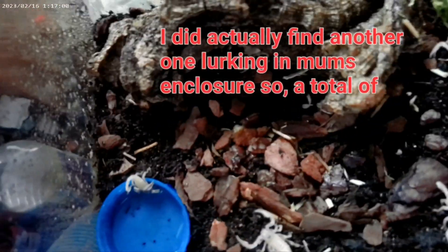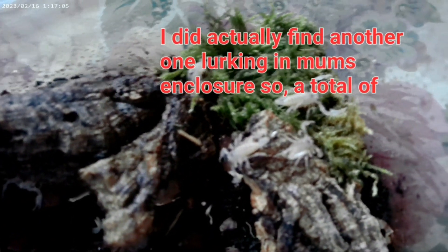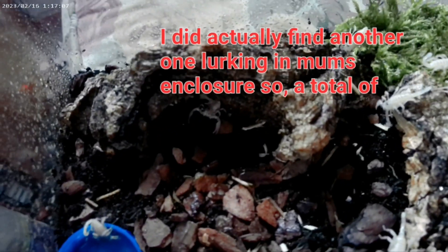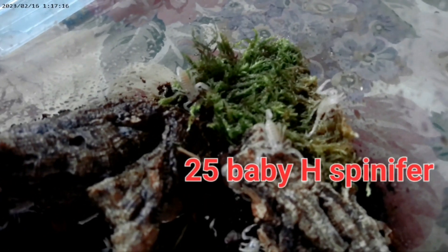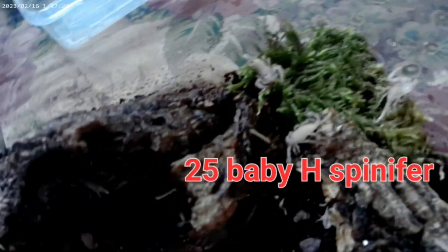They've got heads sitting in a water belt - they're all having a good drink. I'll give them a day and then I shall put some pre-killed red mites in and see how they get on with those. They're so cute - I want to keep them all.